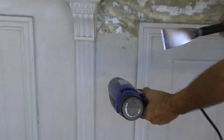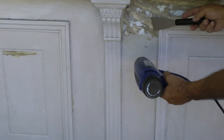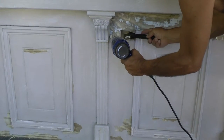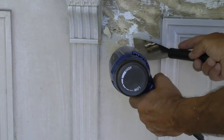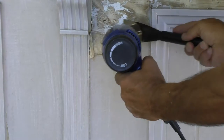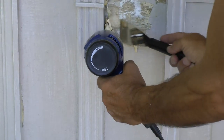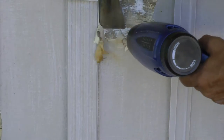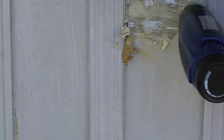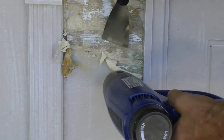We're going to show you again how fast this scrapes off using the heat gun. Preheat the area a little bit, use the flat scraper provided with the gun. Just keep the heat in front of the blade. You can see it takes it right down to the bare wood.